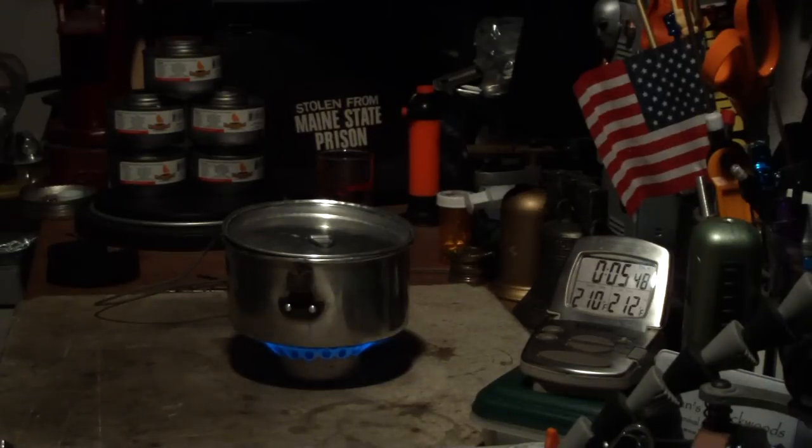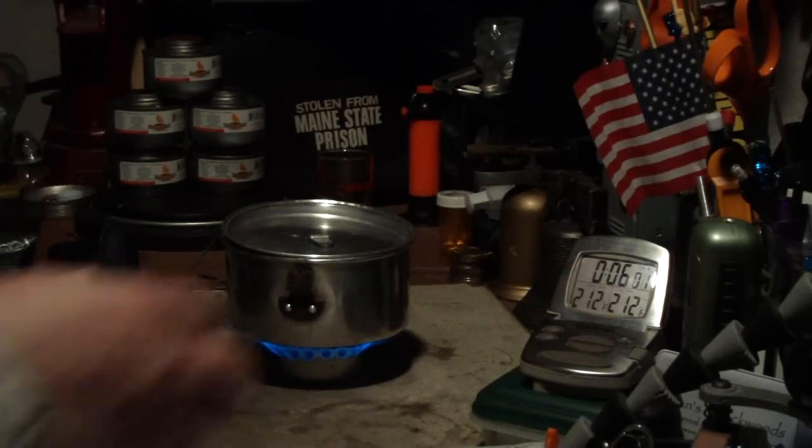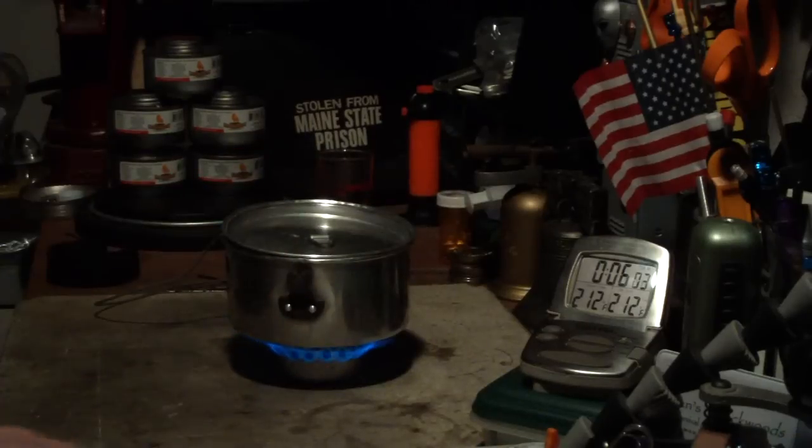We have 210, 211, 212 degrees at 5:57. That was two cups of water starting at 61 degrees. Got to a boil in five minutes and 57 seconds.